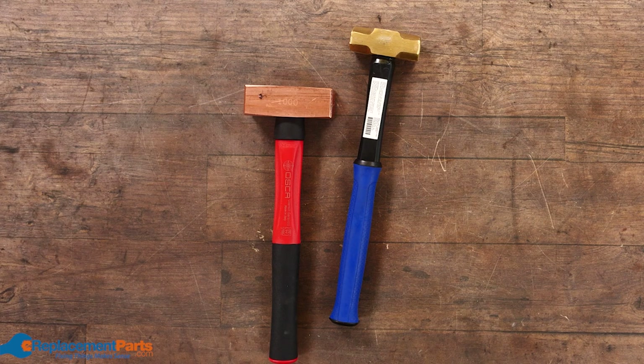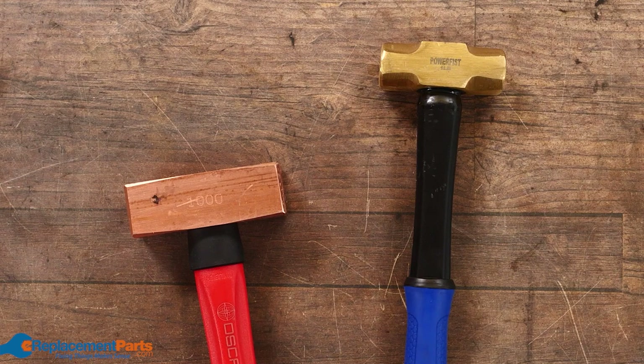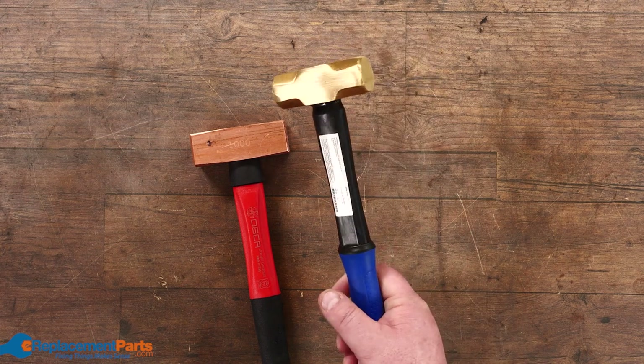The first set of hammers to talk about are soft types of mallets. These ones you can get with any kind of different handle — wood, fiberglass, steel — as well as different kinds of heads. This particular head is a brass head; the purpose of that is if you're working on metal you're not going to damage it because it's much softer than steel would be.